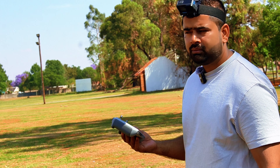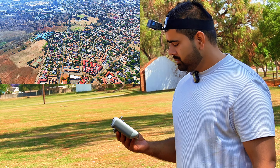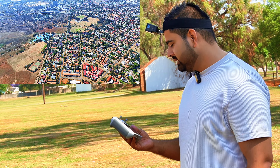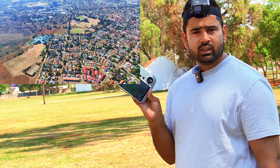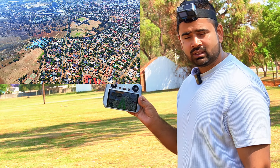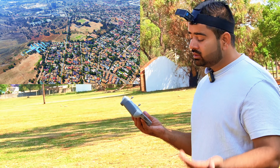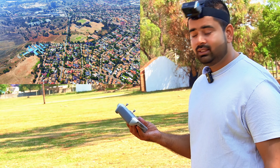Both the Mavic 3 Classic and the Mavic 3 Pro have the same transmission system, but for some reason I'm getting less range. It's the same controller I used with the Mavic 3 Pro and I'm testing from the same location — and I'm still getting less range on the Classic. It's crazy.